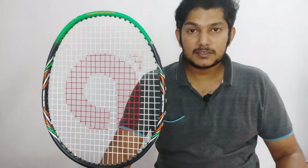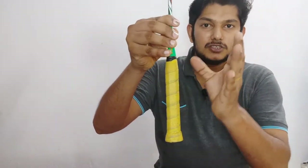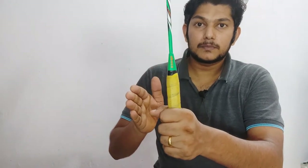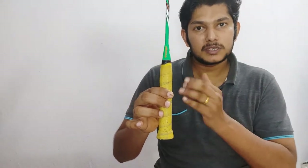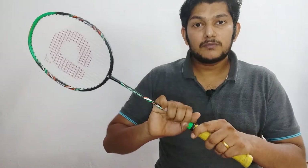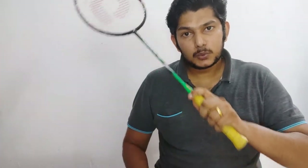The grip is a G4 grip. In terms of weight, it is around 80 to 90 grams, which makes it a relatively lightweight racket.